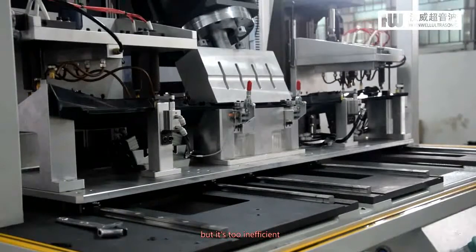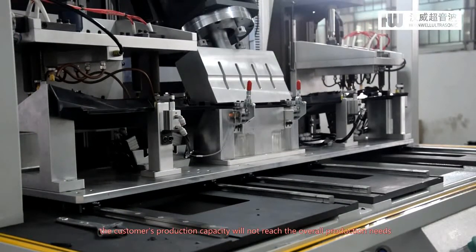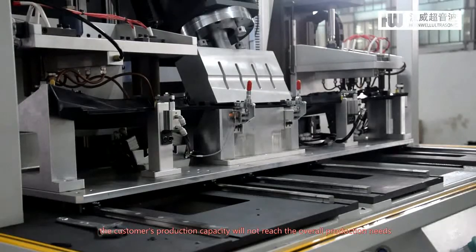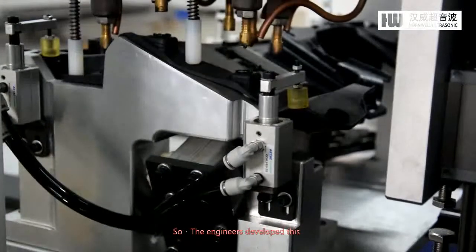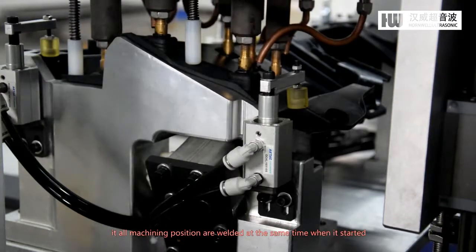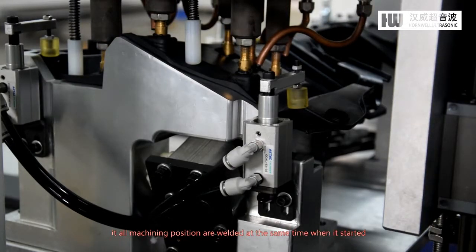But it's too inefficient — the customer's production capacity will not reach the overall production needs. So the engineers developed this. All machining positions are welded at the same time when it starts.